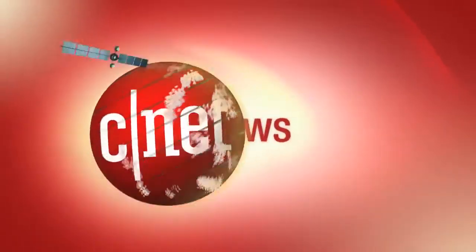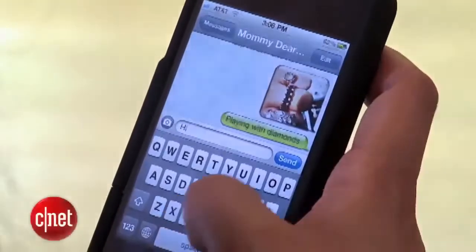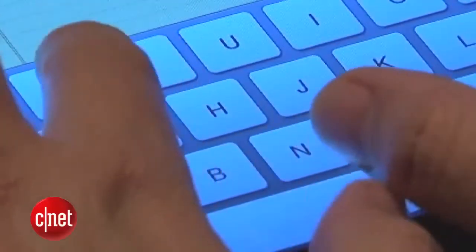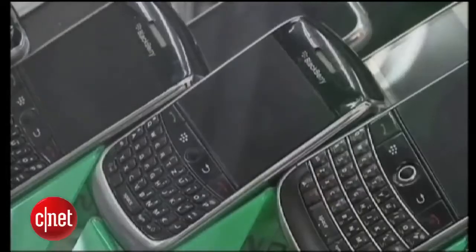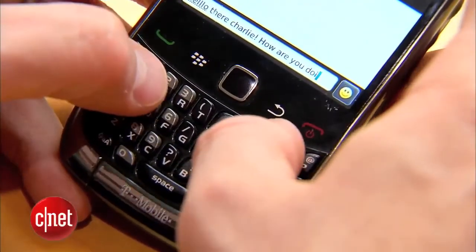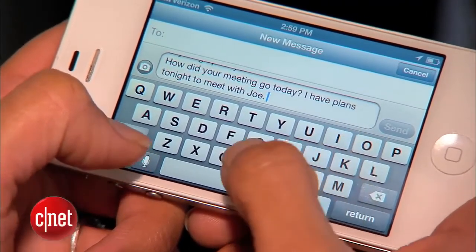We love our smartphones and tablets, but typing on them? Not so much. If a fat-fingered mistake doesn't get you, then an autocorrect gaffe will. While BlackBerry's fate may be up in the air, one thing is certain: plenty of people love its signature QWERTY keyboard. That love, combined with the frustration of touchscreen typing, led to this Silicon Valley startup. Tactus Technology has developed a new kind of keyboard.